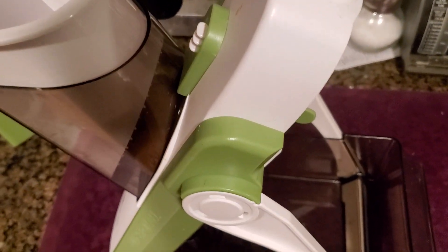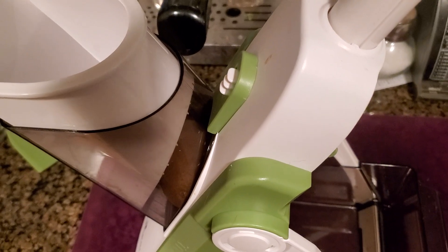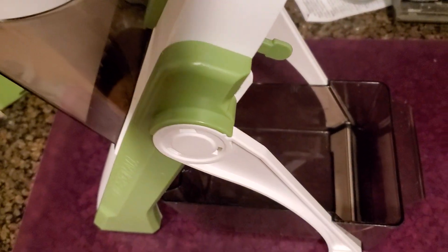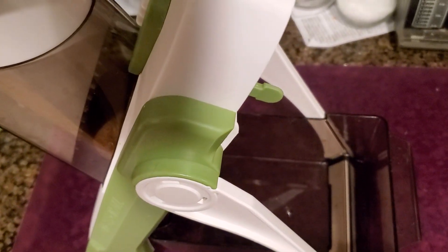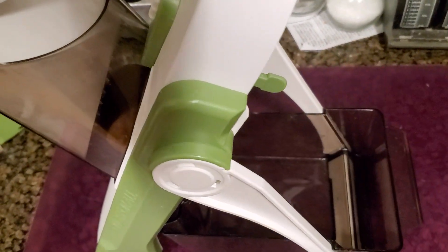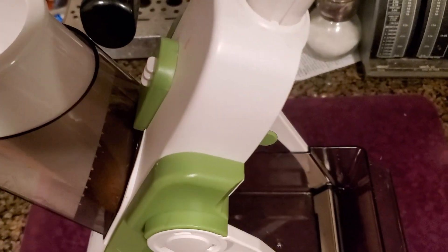Check out this cool video — I'm gonna show you how to make your own homemade potato chips. It's gonna be crazy, so get ready. We're gonna start off with slicing the potatoes. You can do it by hand if you don't have one of these, but I have it so I'm just gonna slice a bunch.